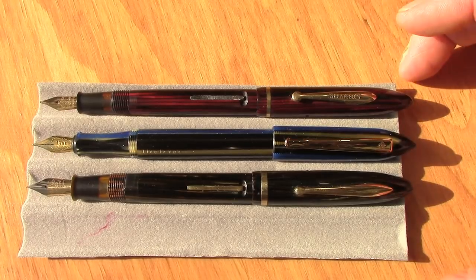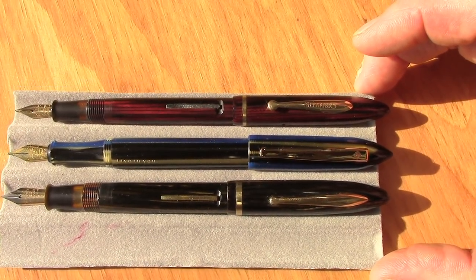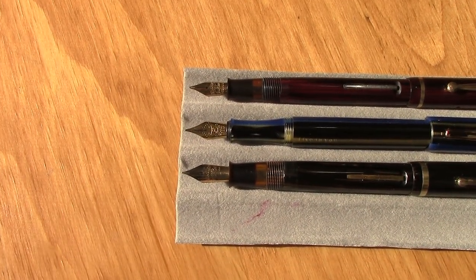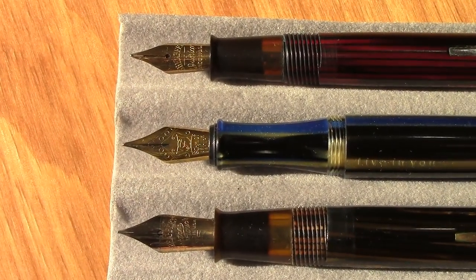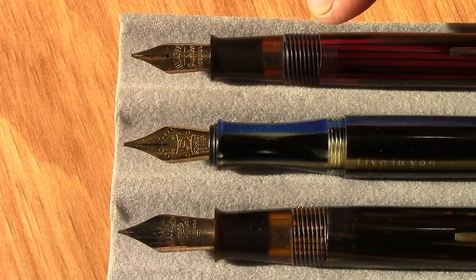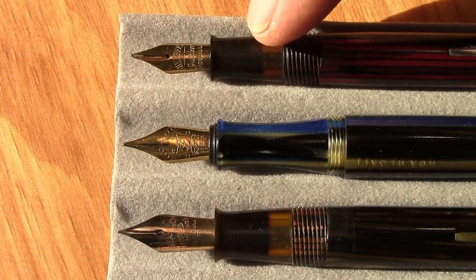Posted, these pens continue to have similarities — they're almost exactly the same length posted and have a similar nib size. The characteristics of the nibs are unique though. Schaefer was known for their DreamTouch nib, and the Schmidt nib has its own interesting writing characteristics. This is the lower-end version of the Schaefer pen — not a lifetime, not a DreamTouch nib, but just a junior.